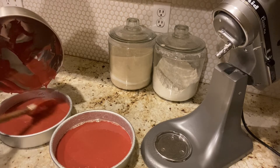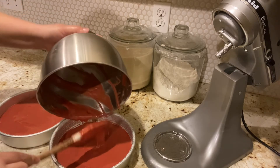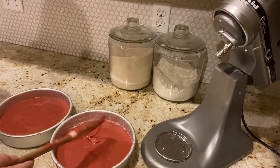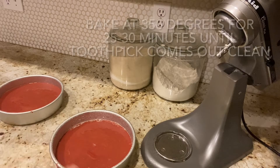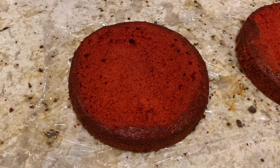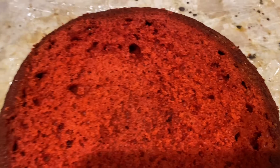We're going to add the batter to the middle of the pan — it's on the scale, so let's get it as close as possible to the same measurement in each pan. We're going to bake this for 25 to 30 minutes at 350 degrees.